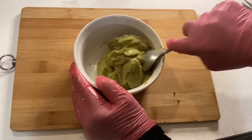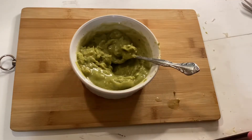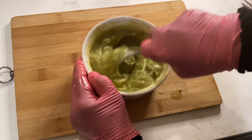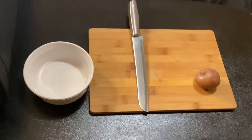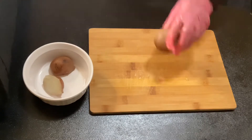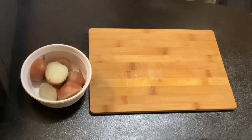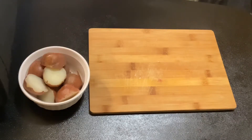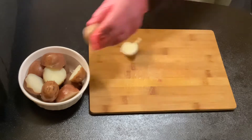Pour some lemon juice on it to make the guacamole into a sauce. Now let's cut up the potatoes in half. I keep the skin on purpose because I want some coloring on the plating.